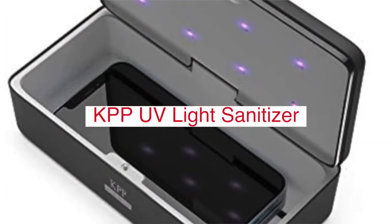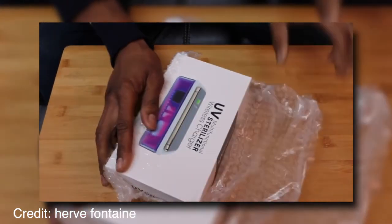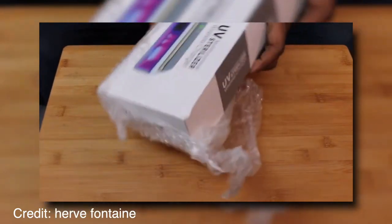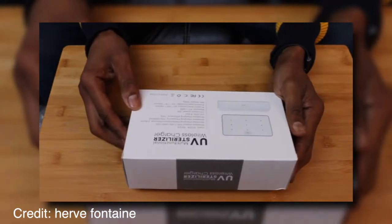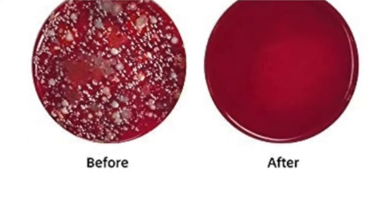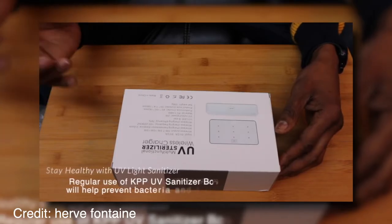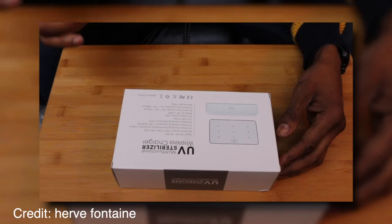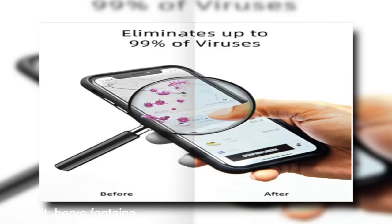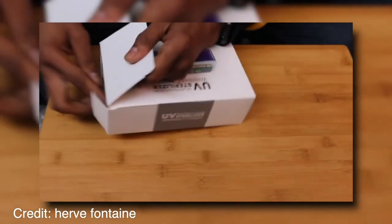The KPP UV light sanitizer is a device that uses ultraviolet light to kill bacteria and other hazardous microorganisms on your phone. It also has an antimicrobial effect, which means it can slow the growth of any kind of microorganism. This handy gadget plugs into the USB port on the bottom of your Android or iPhone and features a battery-powered LED screen with five different intensity settings for targeting specific types of germs. The lower settings work well for killing everyday bacteria like E. coli and Salmonella, but if you want to target more dangerous microbes like MRSA — methicillin-resistant Staphylococcus aureus — you should use one of the higher intensity settings such as Level 5 or the Max.